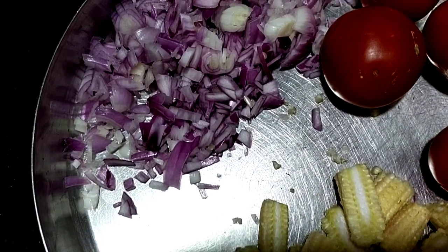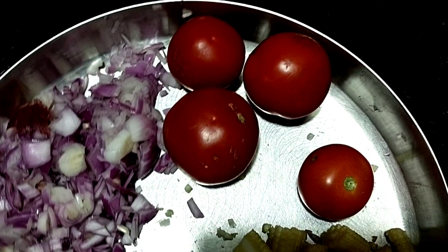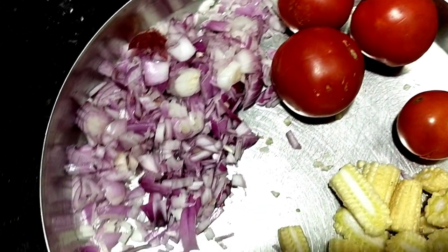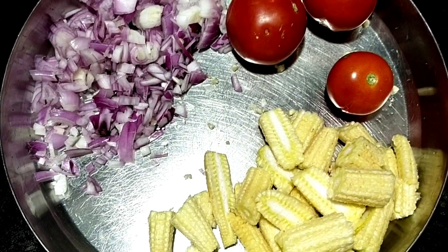So what are we going to do today? Today I'm going to do a cooking vlog on our channel. I'm going to make a kaju baby corn curry. The ingredients are onion, tomato, kaju, and small baby corn.